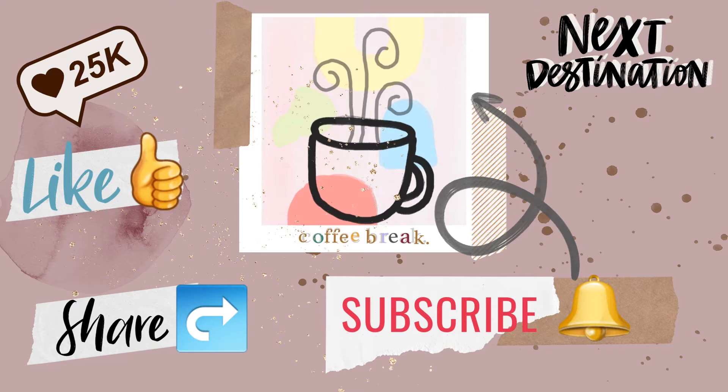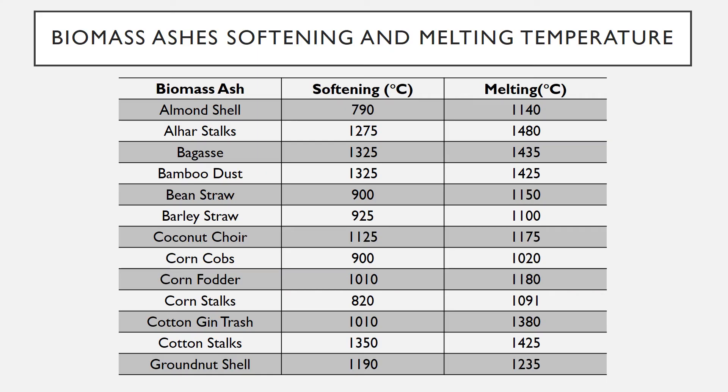Almond shell: 790°C softening, 1140°C melting. Alhar stocks: 1275°C softening, 1480°C melting. Bagasse: 1325°C softening, 1435°C melting. Bamboo dust: 1325°C softening, 1425°C melting.